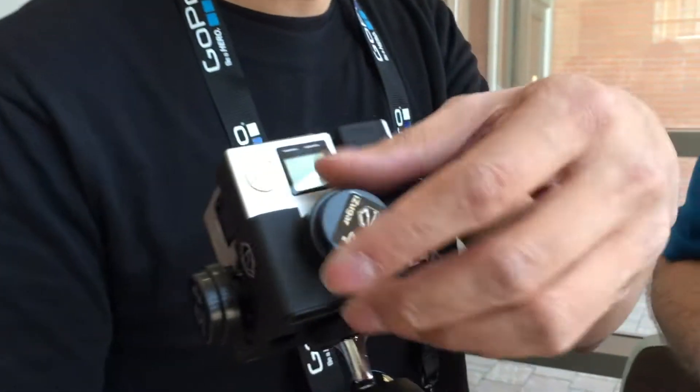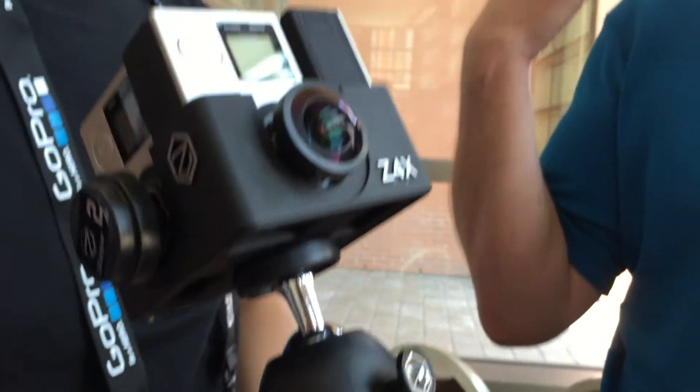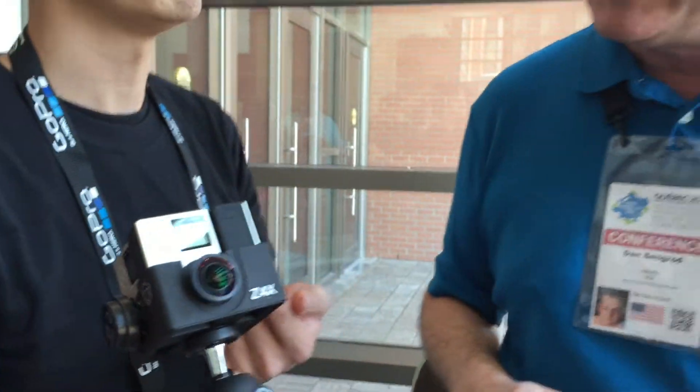This lens is seeing 194 degrees. So the lens sees behind itself — behind the camera. That way we can blend everything together in a seamless way.